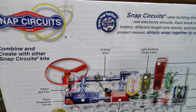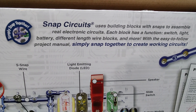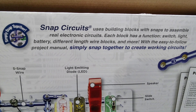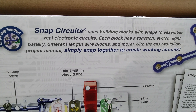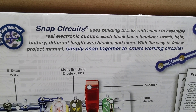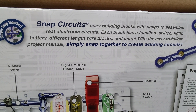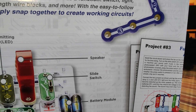Snap Circuits uses building blocks with snaps to assemble real electronic circuits. Each block has a function: a switch, a light, a battery, a different length wire block, and more. With the easy-to-follow project manual, simply snap together to create working circuits.